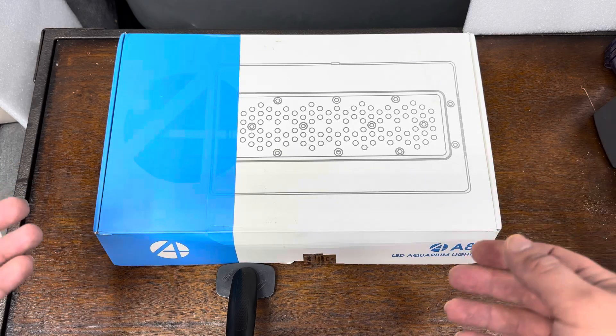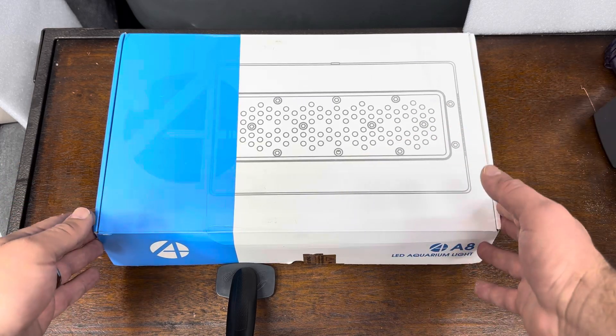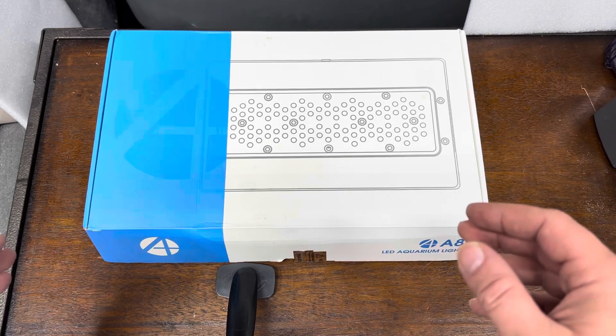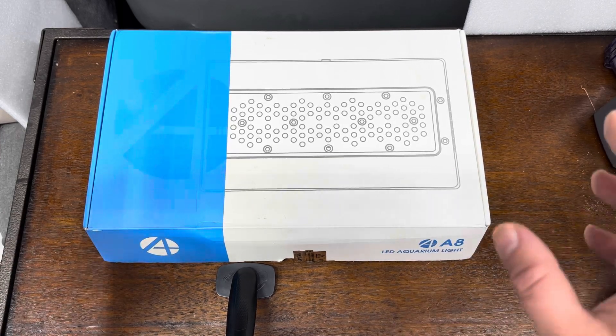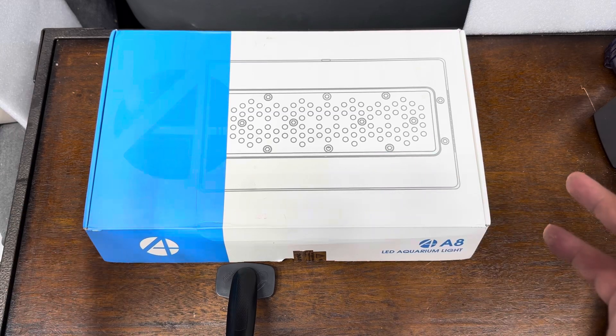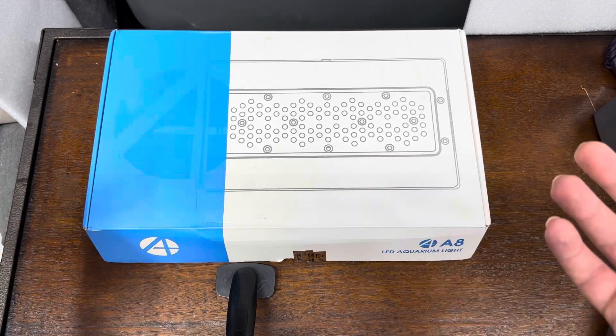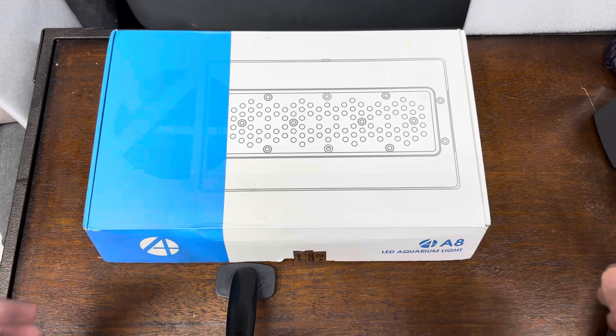I'm going to unbox it today, then run PAR testing on it. I'm going to take a close look at the specs in another video, and I'm going to send it off to get spectrum worked up on it, et cetera. But let's not wait around anymore — let's get rolling.